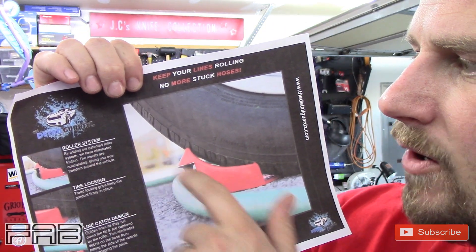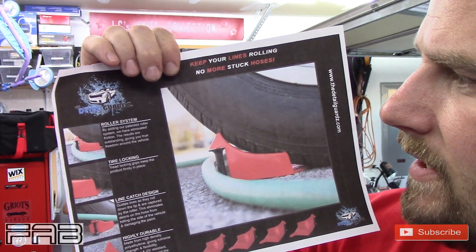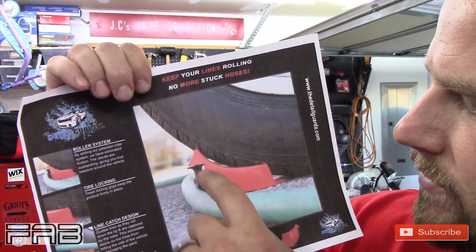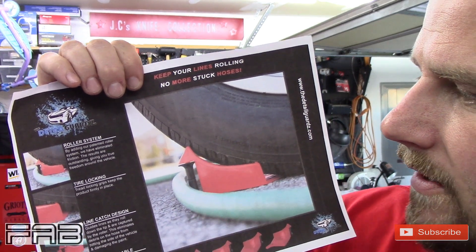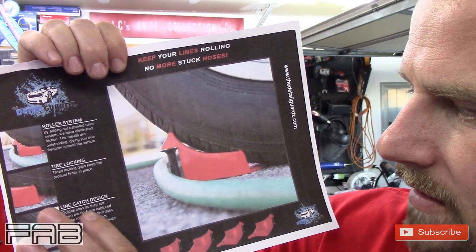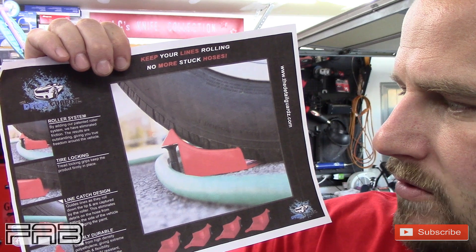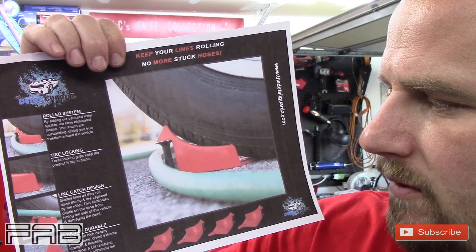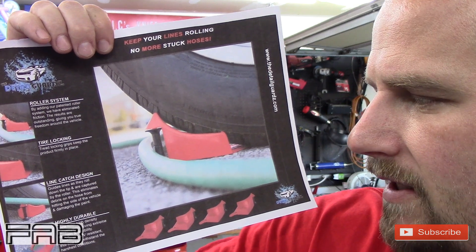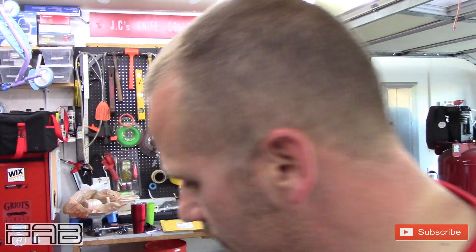They sent me a piece of paper in the envelope that tells about the products. It says: roller system — by adding our patented roller system, we have eliminated friction; the results are outstanding, giving you true freedom around the vehicle. Tire locking — it goes on the outer edge of the tire. Tread locking grips keep the product firmly in place. Line catch design guides lines as they roll down the tip and are captured by the roller. This eliminates debris on the hose from hitting the side of the vehicle and damaging the paint. Highly durable — made from high density polyethylene, giving extreme strength and flexibility, chemical and UV resistant. This tool can withstand the harshest of conditions.